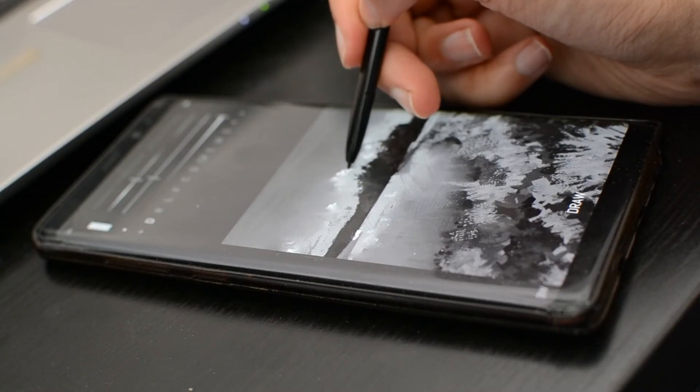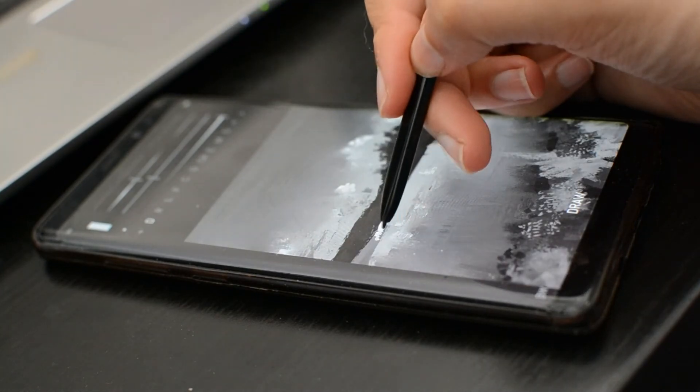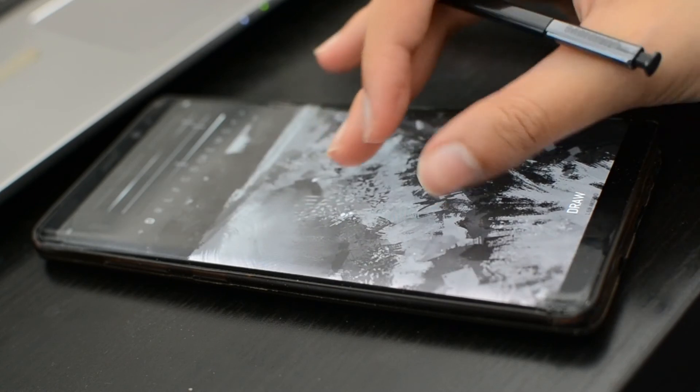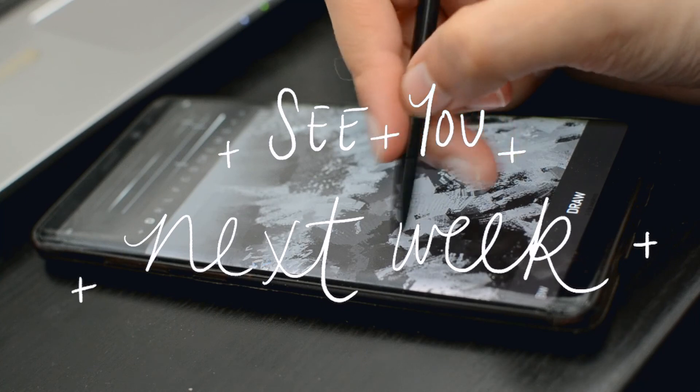So that's it really. Those are just some of the ways that I use black and white on different devices and mediums. I hope this video has helped you, and if it has, don't forget to like and subscribe. Take care, and see you next week for another video.